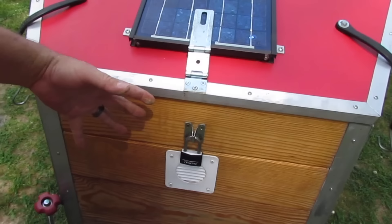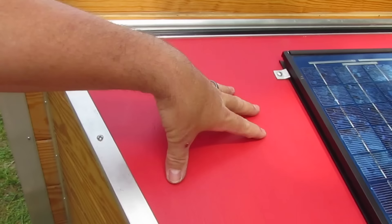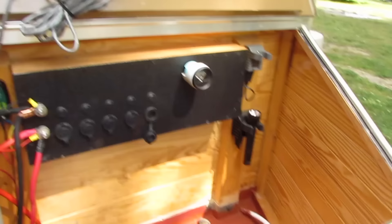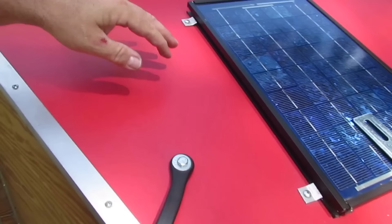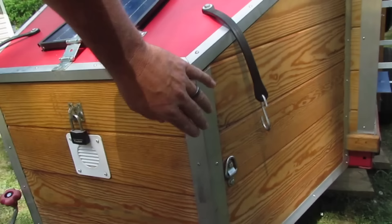The inverter I have is a Duralast 1000-watt and it works great. This would be considered a battery box. I put a vent because you always want your battery boxes vented. It's just aluminum around it, and this is a hurricane hinge. I was more concerned about leaking here than anywhere. It's just a door-type rubber seal like the front door of your house, and then I have a hurricane hinge I bought off eBay. It's definitely water-resistant.